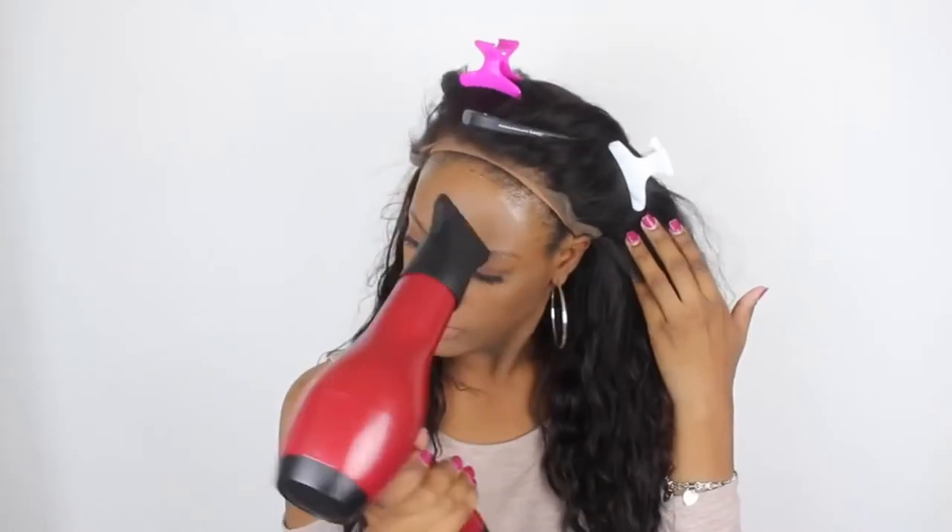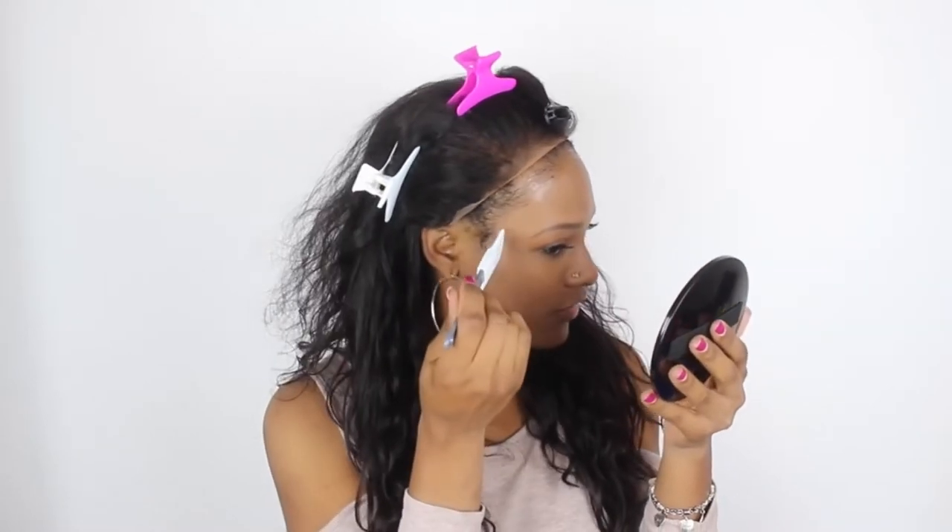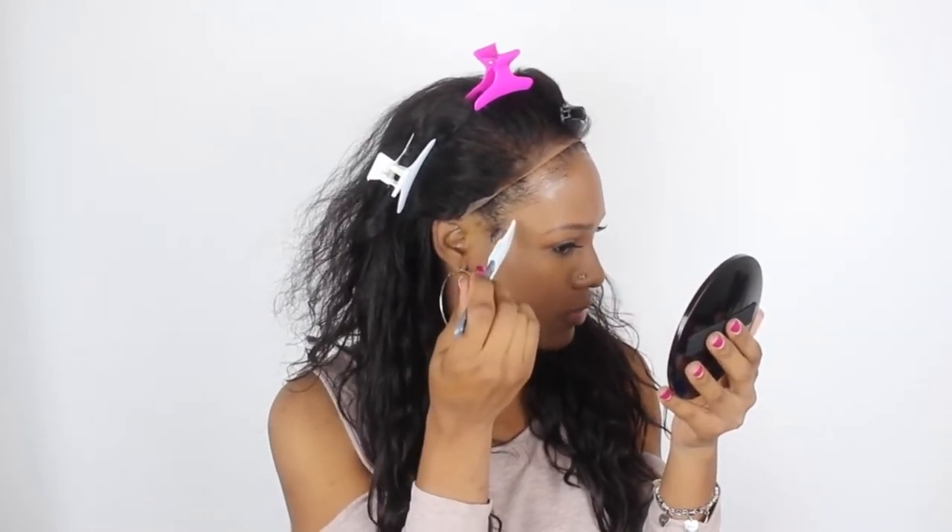The key to doing it is you've got to make sure that your blow dryer is on cool. I'm going to go back in with another coat. Every time I do this I always have issues with the flaps right here — not above, just the flaps — so I'm going to go in with a little bit more gel there.